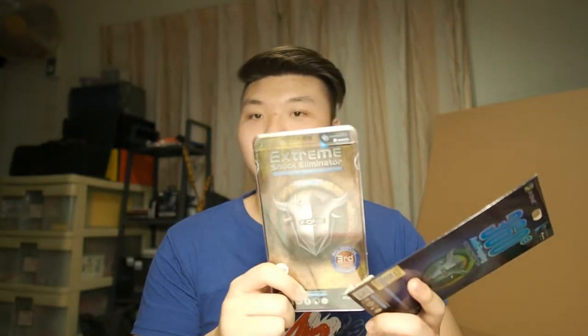Bear in mind, this particular model is only available for iPhones. It's no different from the previous unboxing I did of the Extreme screen protector. If this kind of protector is not for you, you can go for the Extreme Shock Eliminator, which gives the same amount of protection without the privacy function.